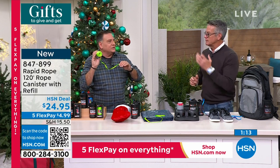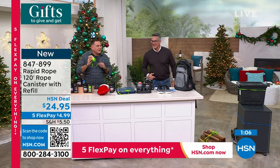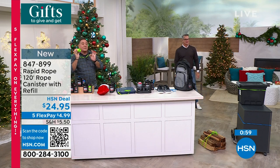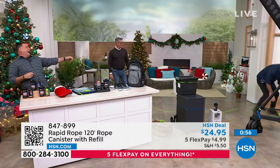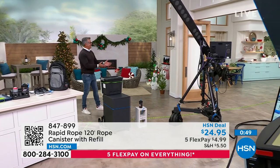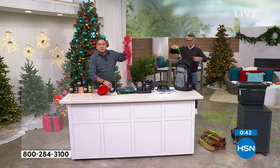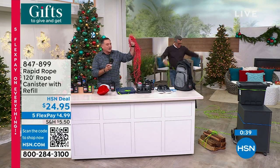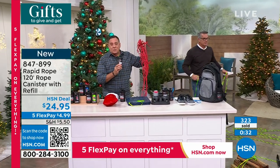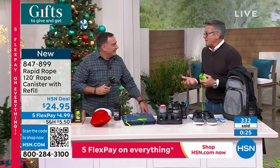Watch how quickly Rapid Rope deploys when thrown — you're never going to have to fight with it. Here's what we're up against: what would you rather have? This traditional rope — only 100 feet with 100-pound breaking strength — or the Rapid Rope with 1,100-pound breaking strength, 120 feet of rope, plus a free refill? I'm not going to order one — I'm going to order a couple. I know a lot of people on my list who would love this.